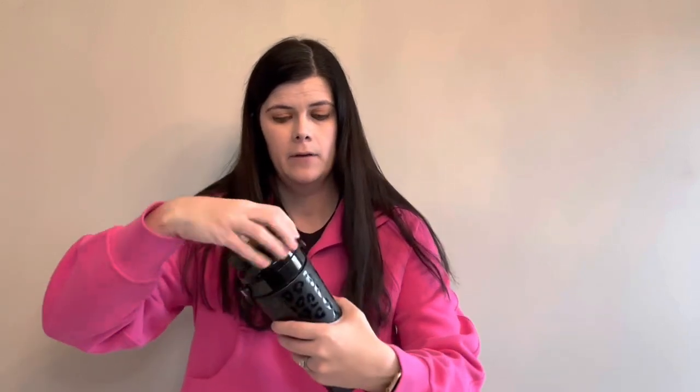Screw off the top, and remember you will have to keep the agitator on if you plan on using the straw, just because of the length of the straw — you do need to have the agitator on.